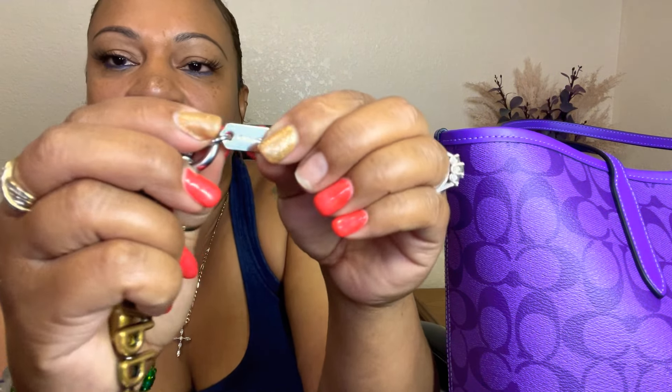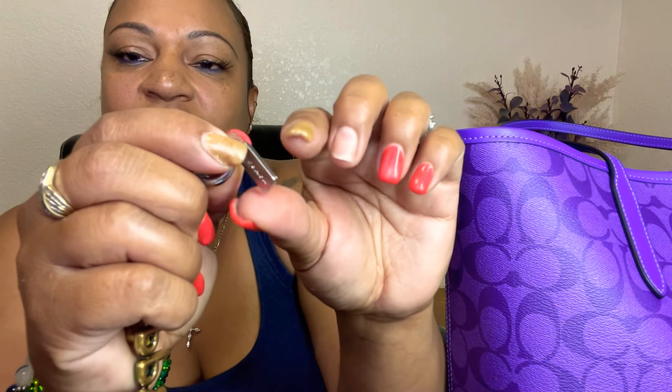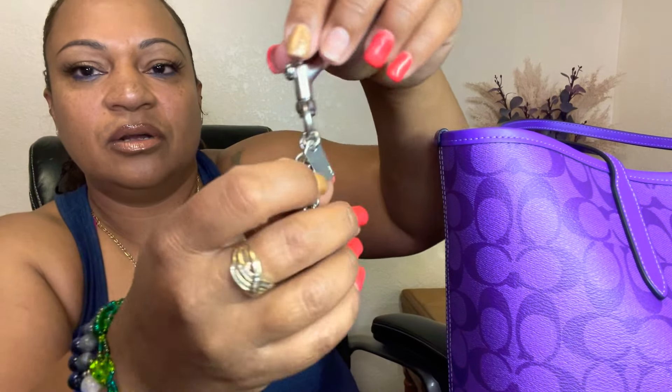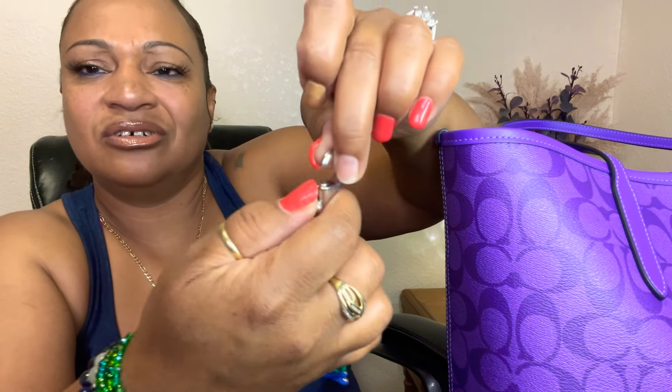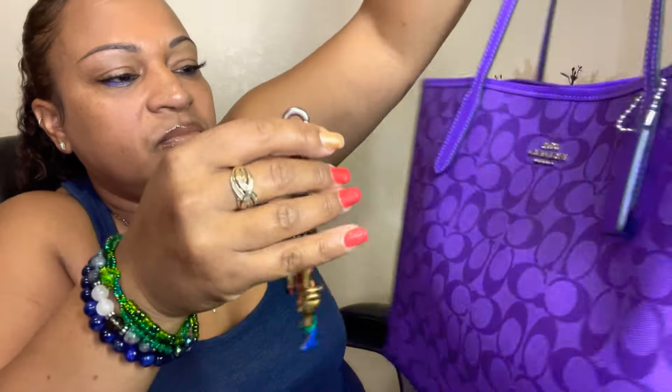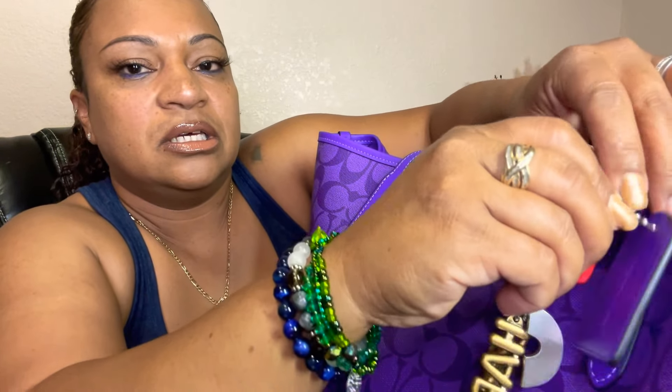Excuse my nail — it came off when my sister threw a birthday celebration for me. This little charm has silver hardware with a little lobster claw clasp. I decided to use this as my charm and I think it goes perfectly with the bag. I attach it to the little charm that came with my bag. This is so adorable — I'm obsessed with this bag. It has silver hardware and the inside of the bag is beautiful with little tiny roses.